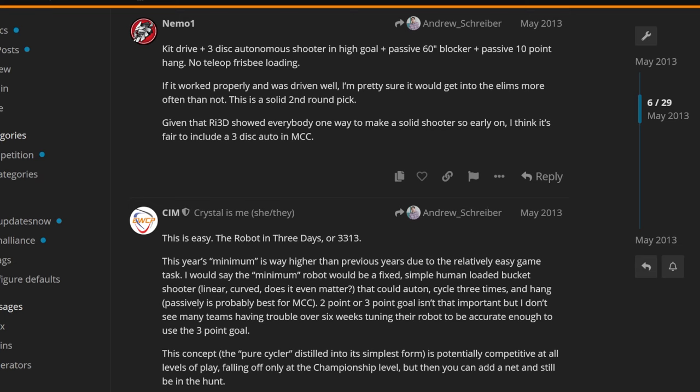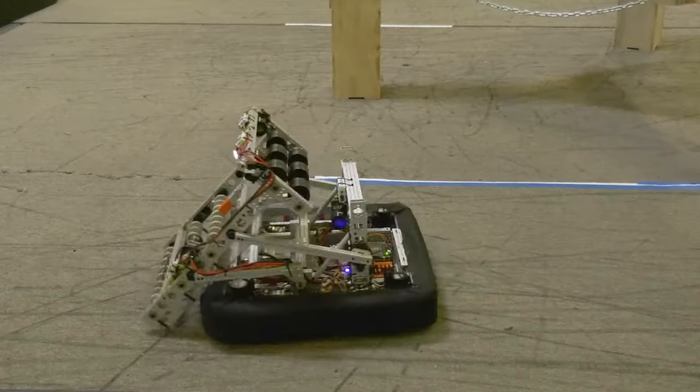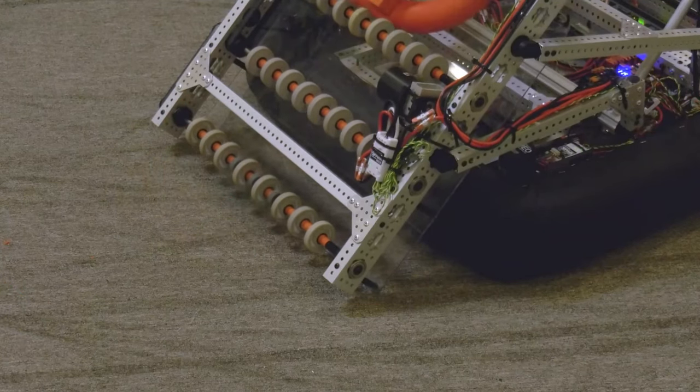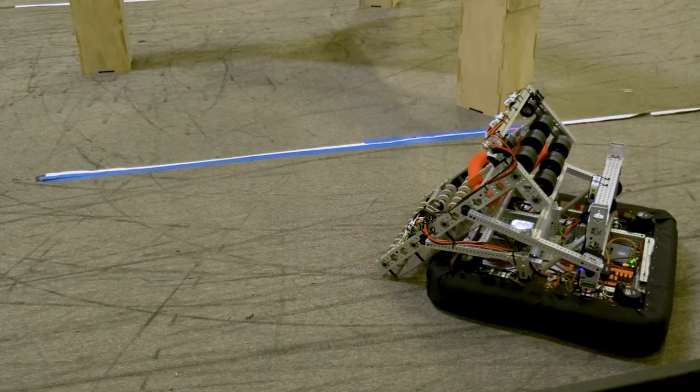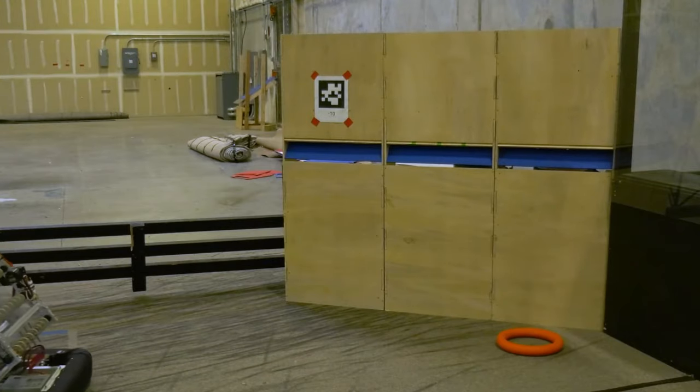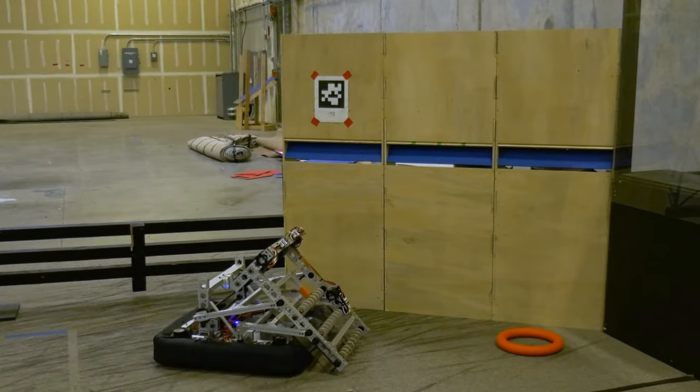More teams joined RA3D in future years, across colleges, states, and countries. In 2016, the first suppliers began releasing a build based on the Minimum Competitive Concept, which showcased ideas built with products from their website — featuring a build within reach of teams using just off-the-shelf parts. The MCC and RA3D designs became staples at events, with robots that would normally lack the resources to build something of that level of complexity. In the following years, RA3D and MCC designs began to grow more complex, leading to some designs that would be outside of the target team's resource levels.